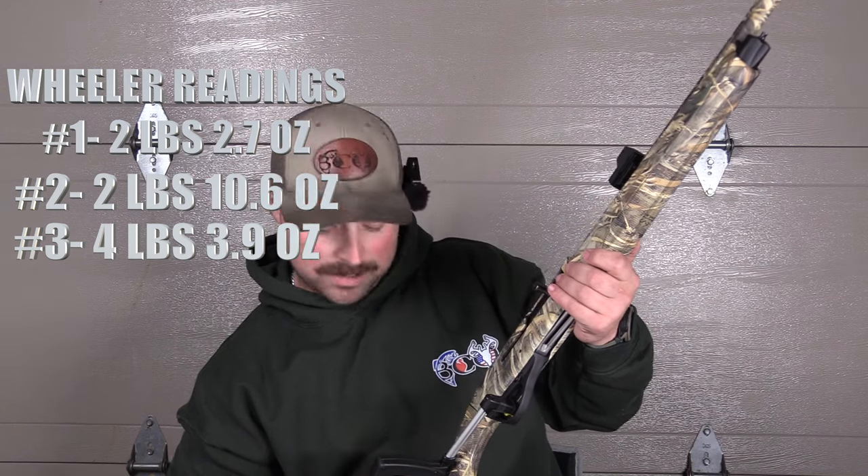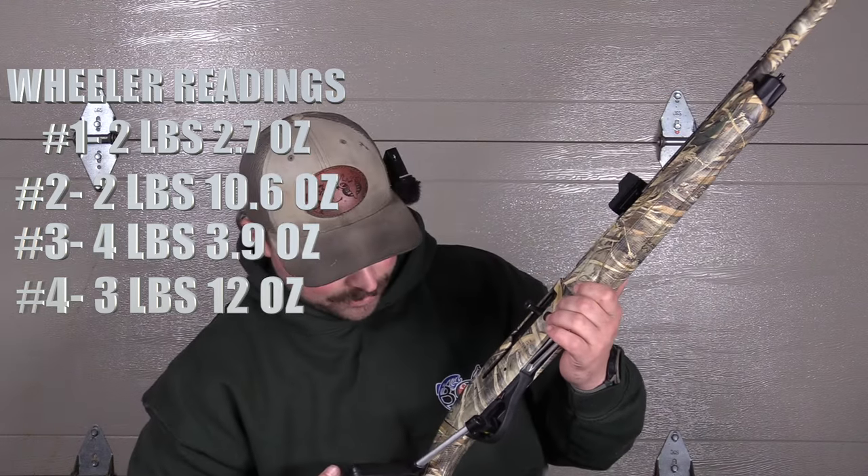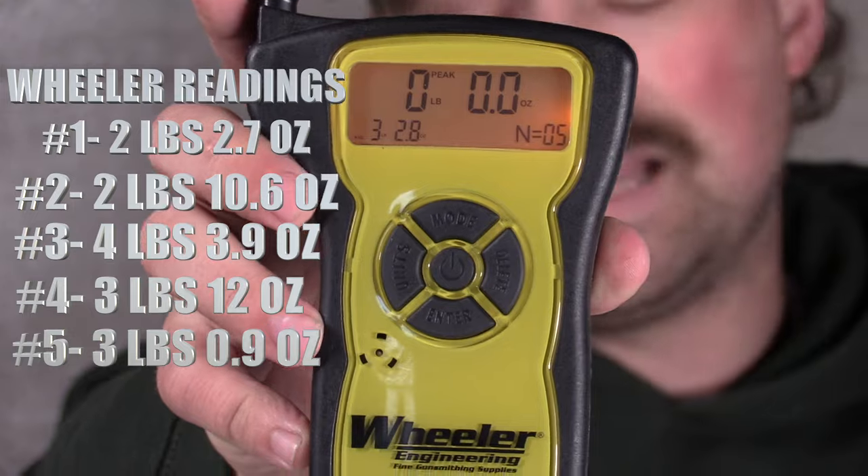Pull 4: 3 pounds, 12.0 ounces. Like Hawk just said, with this Wheeler, when you find where it sits perfect, I don't think it's inaccurate. You have to fit that cup to that trigger — if you're too high, it's not pulling correctly. But right there, it's still getting about the same as what the Lyman was, once I got the trigger cup right. So average on the Wheeler is 3 pounds, 3.09 ounces. They're pretty close, actually.